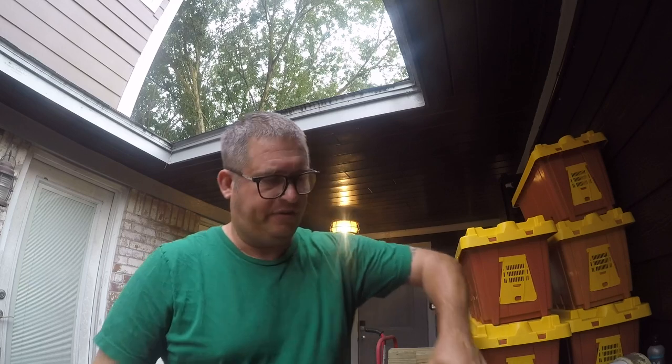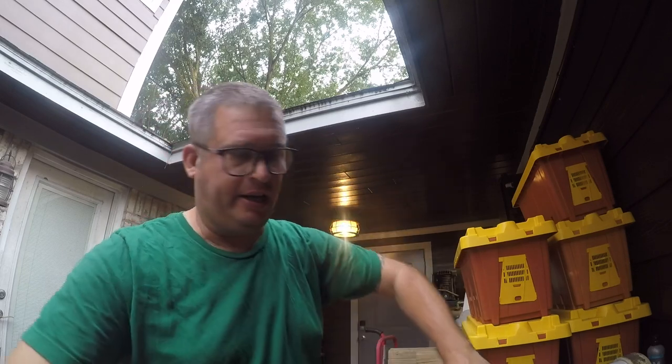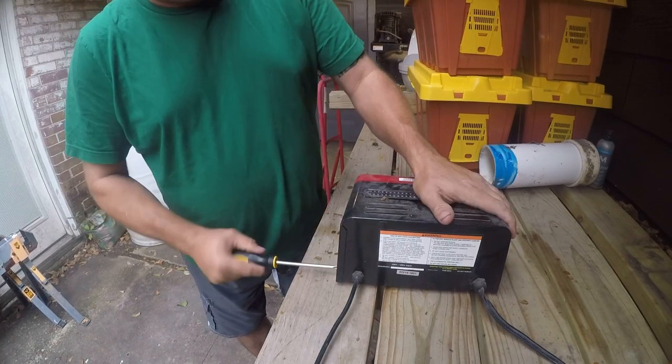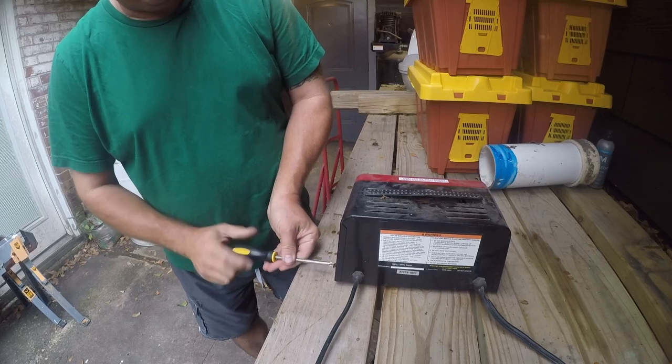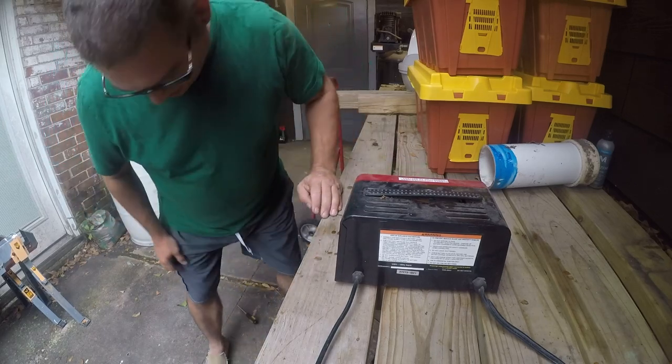Hey friends, it's Brian. It's time for another product teardown. Today I have a Harbor Freight battery charger — one of their 2/10/50 units — and I went to plug it in the other day to charge a battery and no bueno. So we're going to open it up and see if there is a reasonable explanation for its death before we send it to the dump.